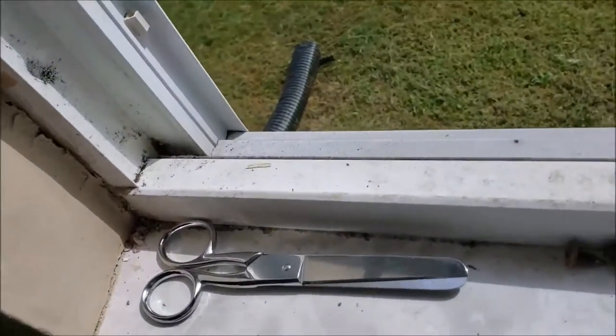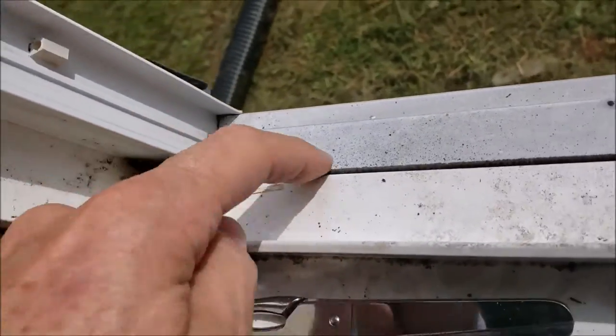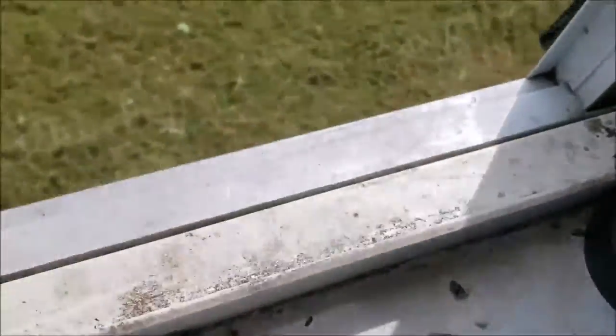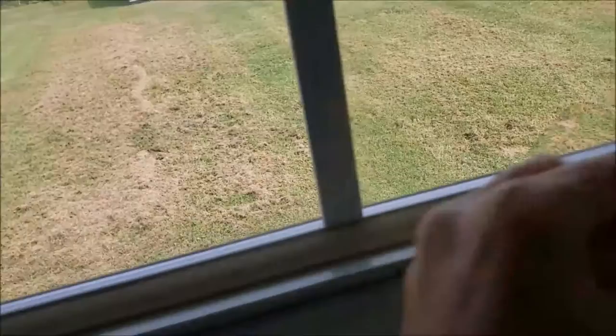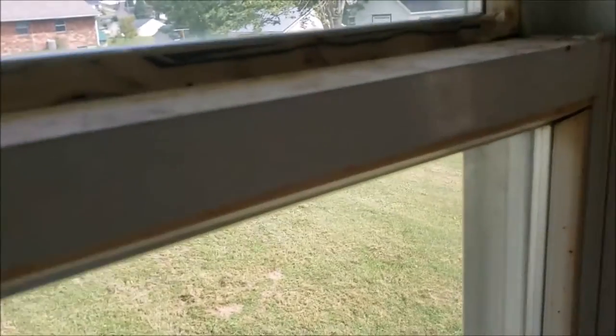A few more maintenance tips: make sure the track at the bottom is cleaned out — bugs, acorns, or debris can wedge in and prevent the window from closing all the way. Also, because the windows are spring-loaded with balances, they always want to spring back up a little. If they spring back up, you're letting cold air in through a gap at the top — make sure that's tight.